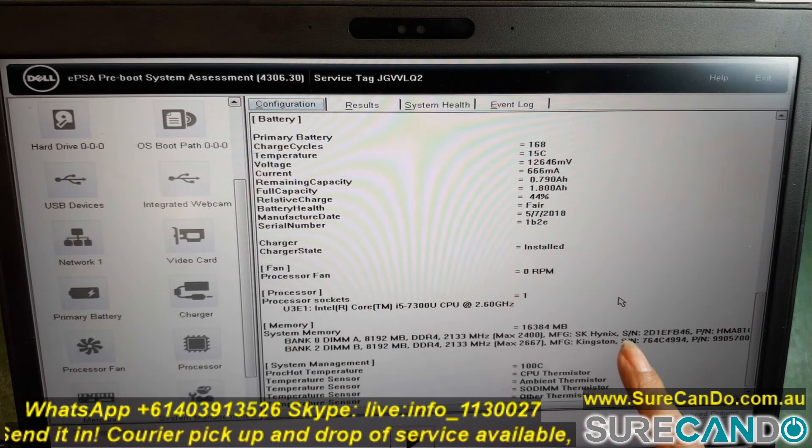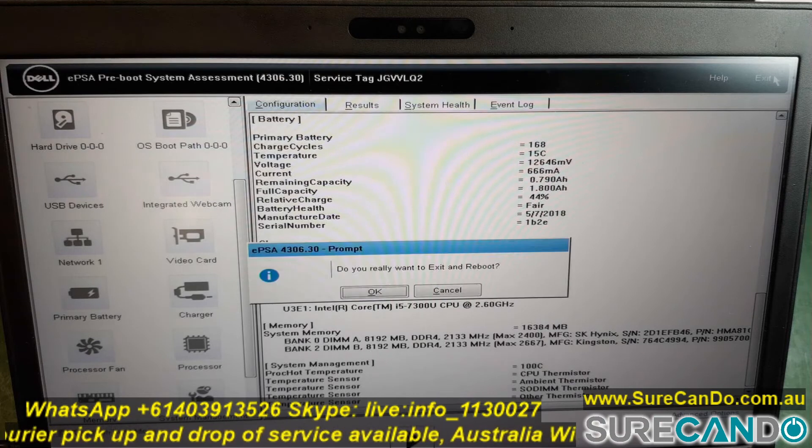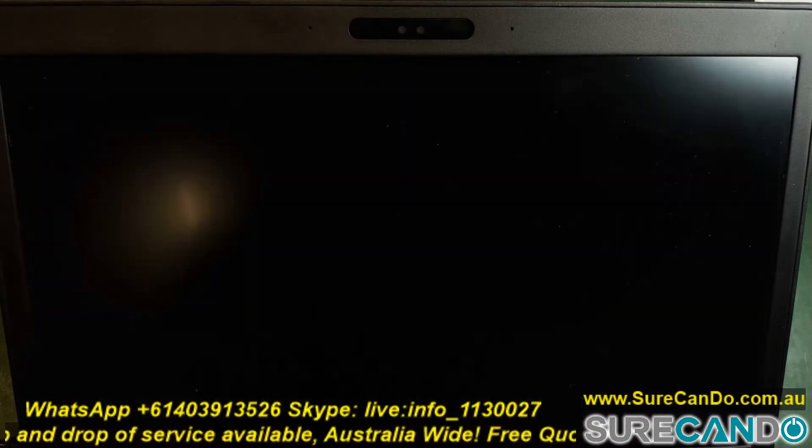We can see the RAM information here — the speed of the RAM, the serial number, and the brand. We're good to go. I'll just boot it into Windows.